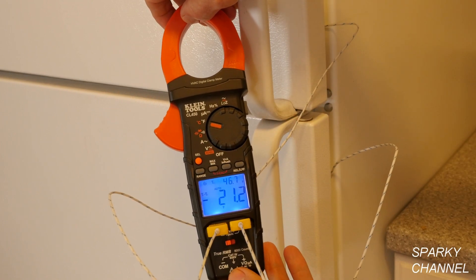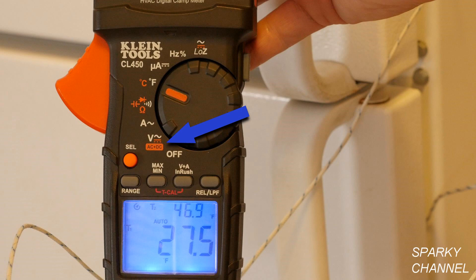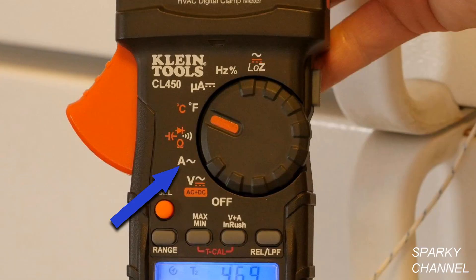This meter measures both AC and DC voltage up to 1000 volts. It measures up to 600 amps AC current and up to 60 million ohms of resistance. It also measures DC millivolts, which are one-thousandth of a volt, and microamps, which are one-millionth of an amp.